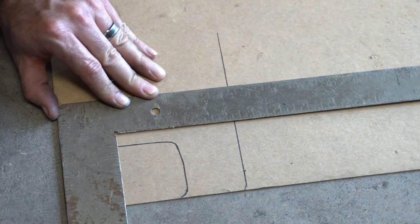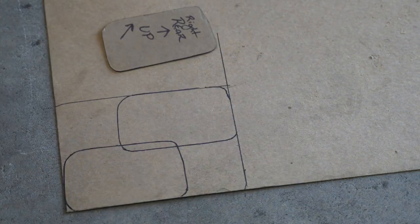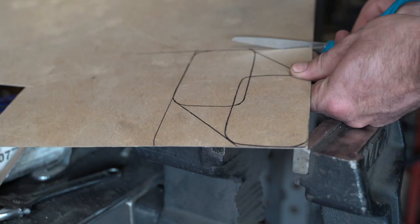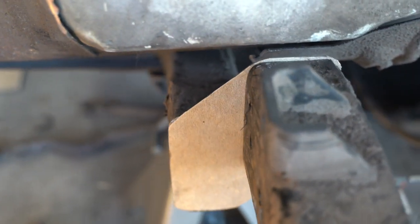Normally on a traditional Z, I would just extend the template vertically two inches to completely cover the ends of both sides of the frame. But on this truck, the frame is moving up and to the side, so I need to map out that movement on the cardstock — two inches up, two inches over. The template is ready to go, and it's time to turn these into steel.